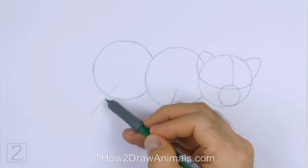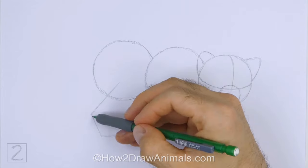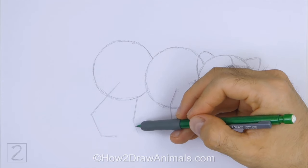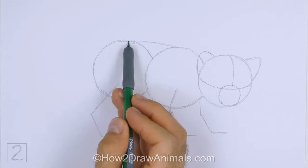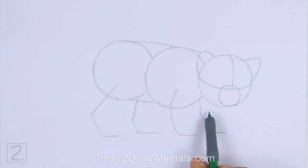Under the circle on the left, draw another long angled line as a guide for the hind leg. Bend this line in the middle to indicate a joint, and again at the bottom for the foot. To the right, draw a similar line as a guide for the other hind leg. Bend the line to indicate the joint and foot. Connect the body circles using sloping lines to finish the guide for the torso. Curve the lines slightly.